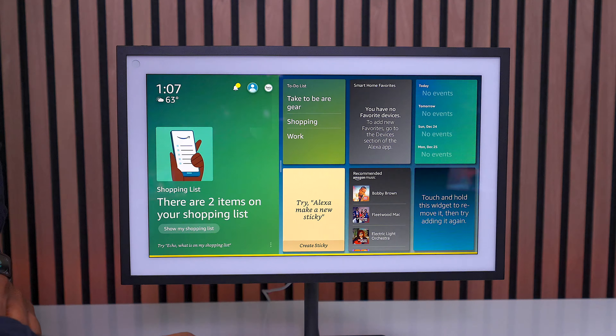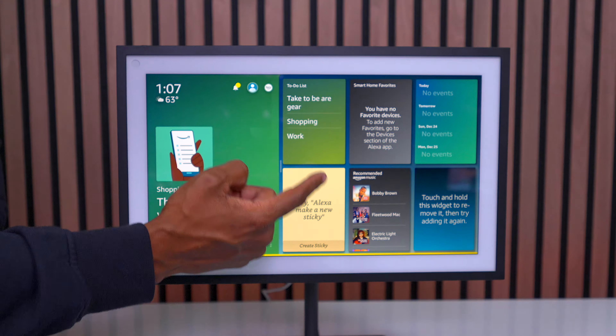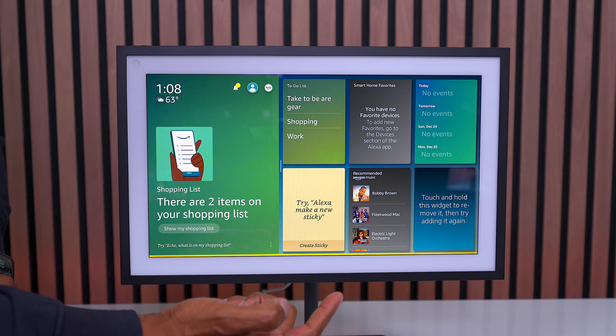Now you have a basic idea of what it's all about and how to set it up. You can use this for leaving notes for your family. I set up these widgets, and over here you have a to-do where you can put all your shopping lists. Down here, you can leave a sticky note.